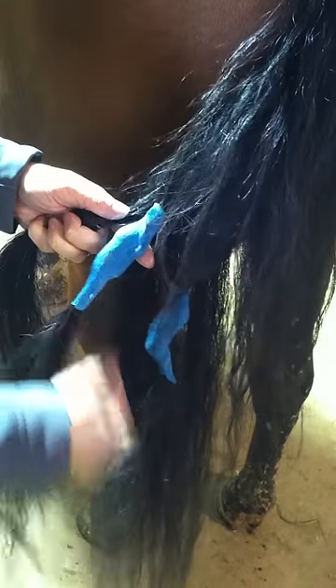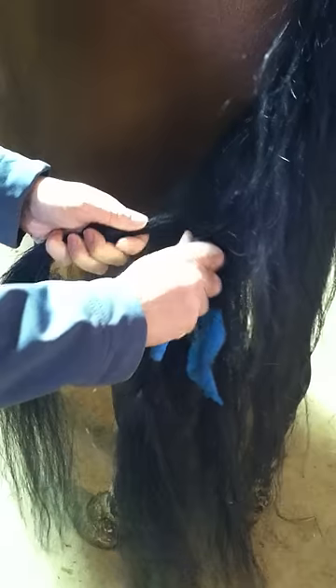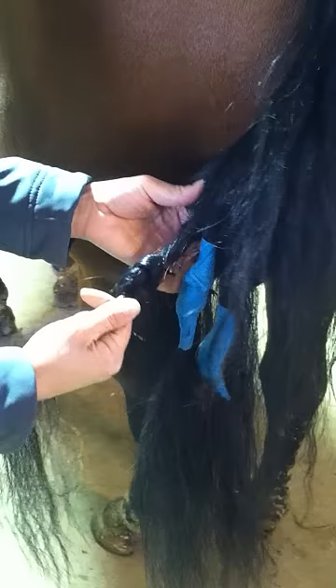I'm going to pull it tight. And then as you can see on this one, I'm just going to take it and wrap it with vet wrap to hold it there. You want to do these as high as you can. The end of his tailbone is right here. You want to do them nice and high so they don't get hung up in anything.